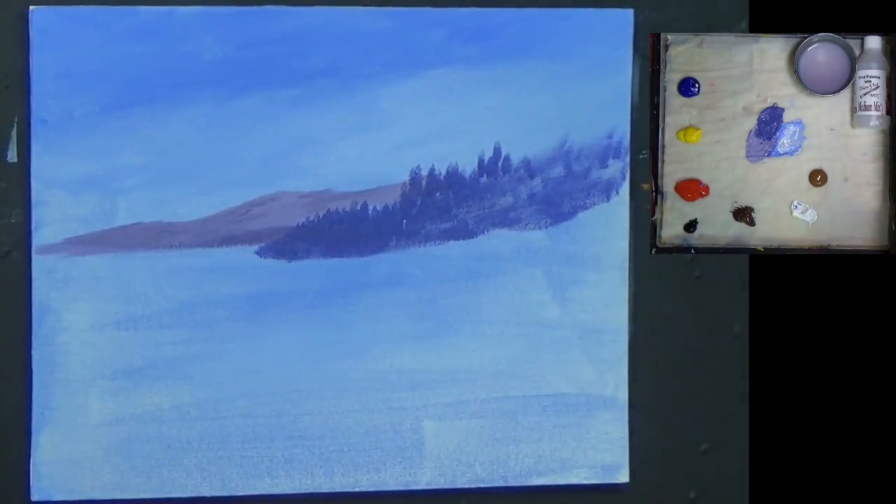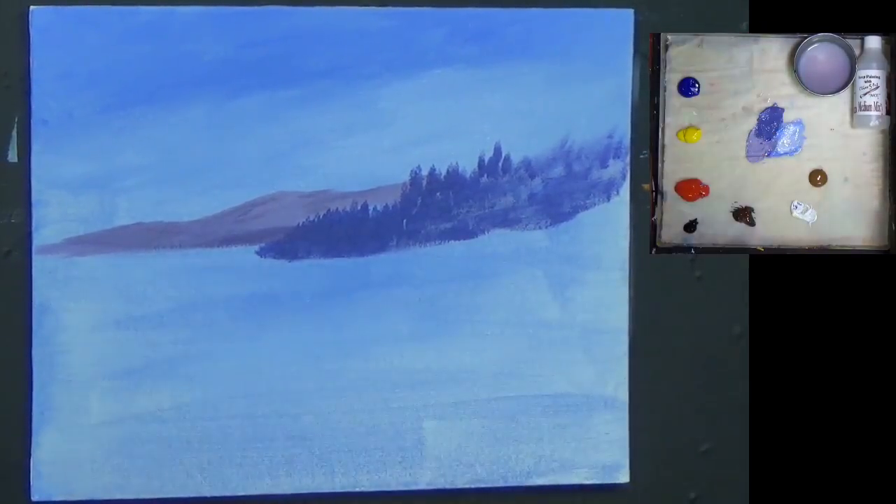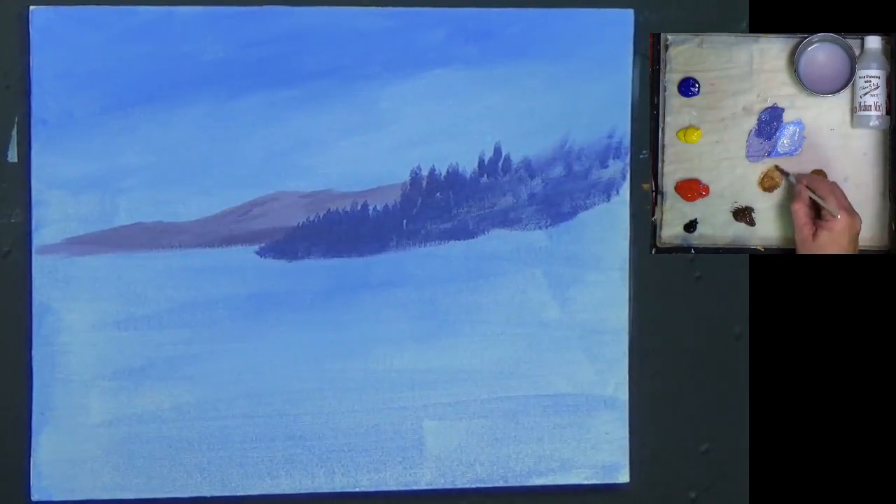Now I'm going to wash my brush. I wash my brush in three stages: I go into some dirty water, then some soap, back into some dirty water, and then into some cleaner water. I check my brush and there's no pigment left. Now let's get some raw sienna. Raw sienna is very transparent, so you can add a little bit of white to make it a little bit more opaque.